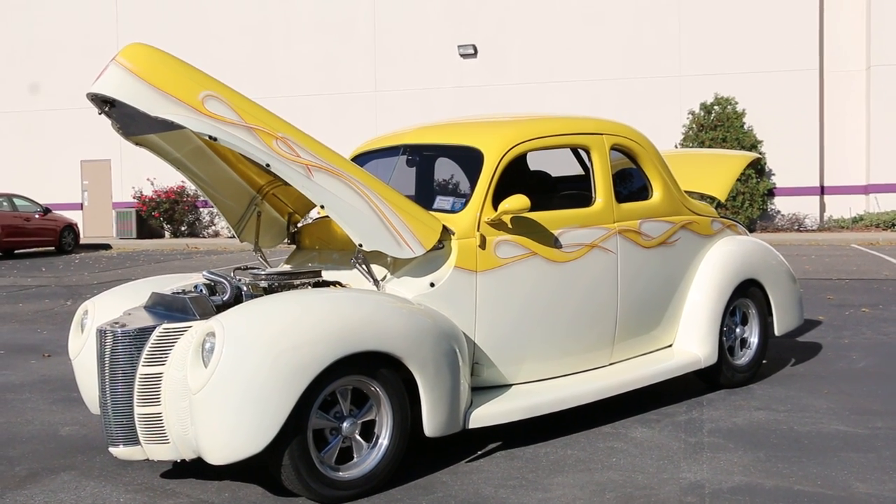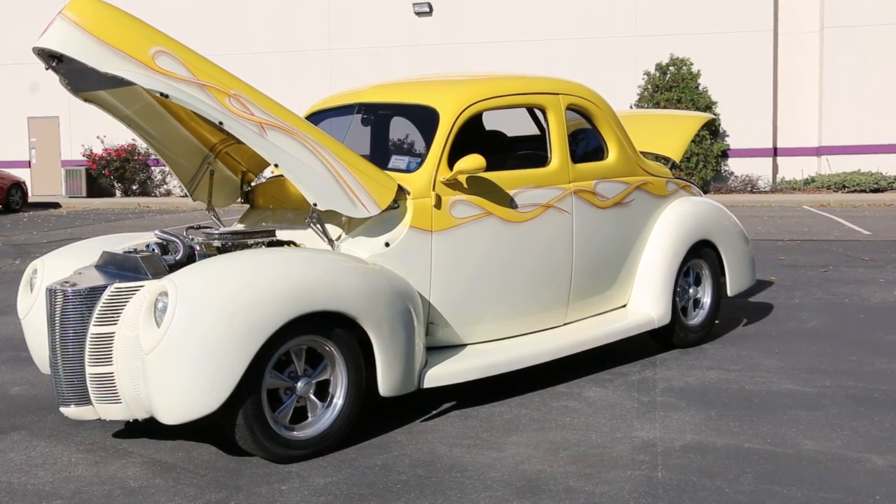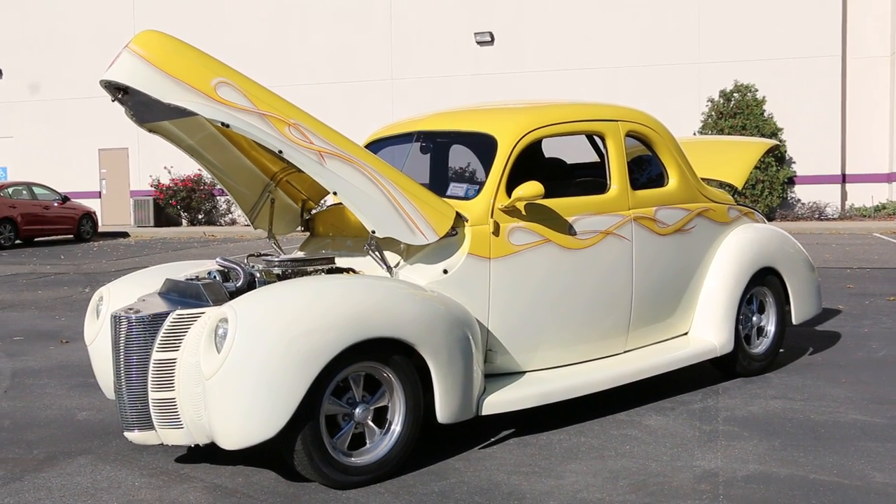Hey guys, thanks for joining us today. Mike here at WeBeautos. Today we have a gorgeous car — it's a 1940 Ford done from bumper to bumper. The owner is here and is going to tell us a little bit about it.